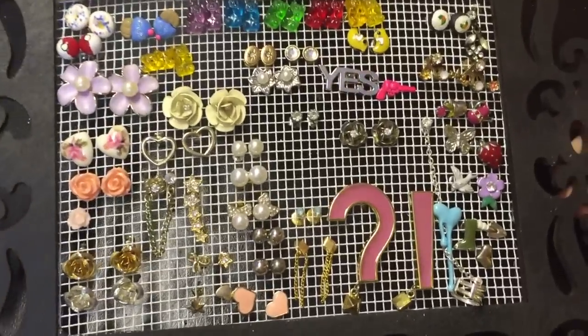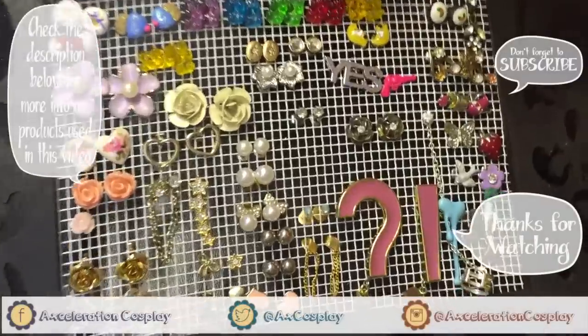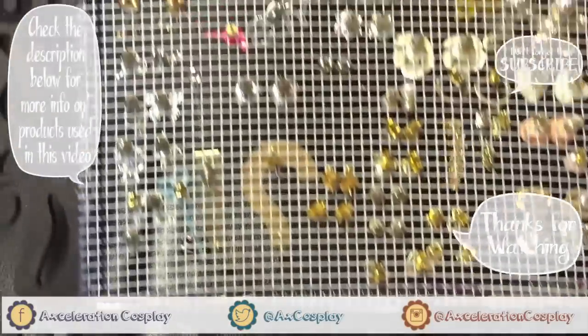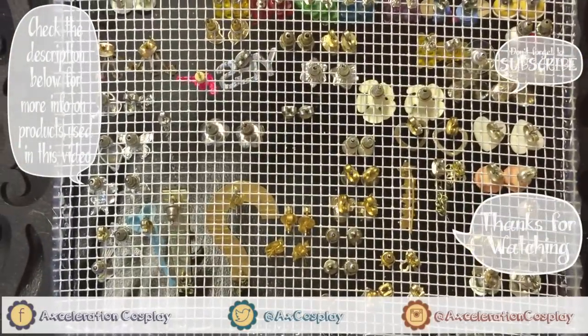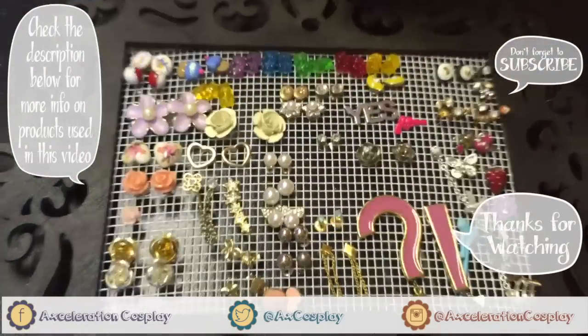And that's it — I told you this was gonna be the easiest DIY ever! Feel free to embellish the frame however you'd like. I chose to just keep it simple; I wanted the earrings to really stand out against the black frame. But yeah, you're done — have fun!